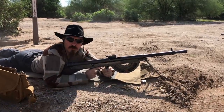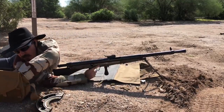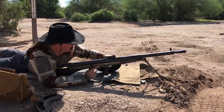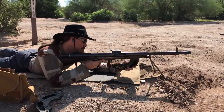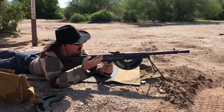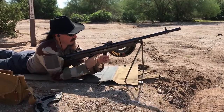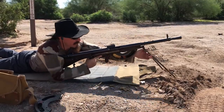All right, let's try one more magazine. Locked in nicely, bolt's open. We are on full-auto. Bipod set a little better.